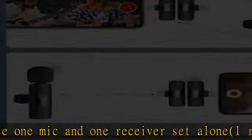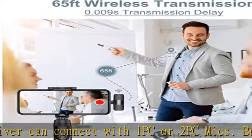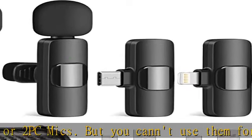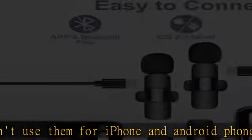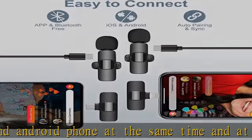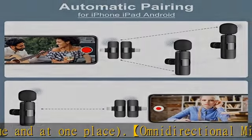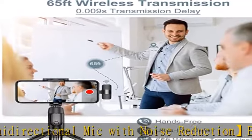Long working time and long effective distance: up to 8 hours working time. The wireless microphone transmitter has a built-in rechargeable battery, 65-foot barrier-free effective distance, and 0.009-second delay in transmission, helping you move around freely. Ideal for YouTube, vlog video recording, Facebook, TikTok live stream, interviews, church presentations, virtual conferences, and more.